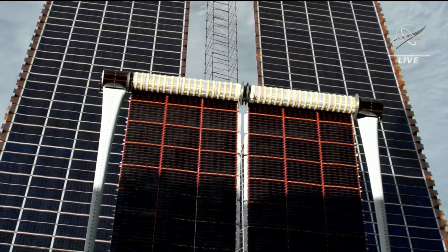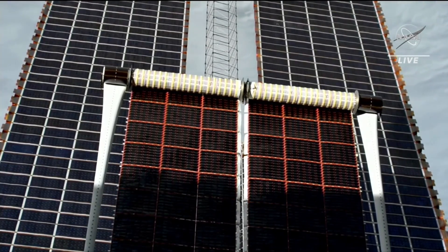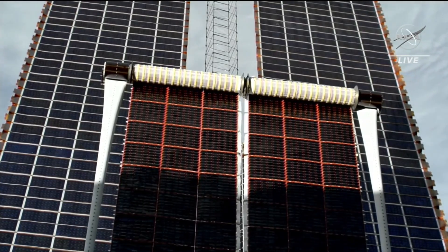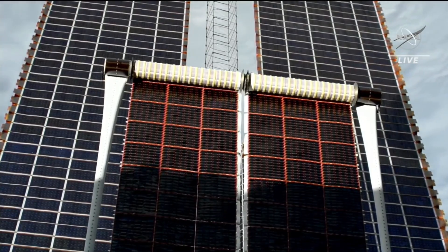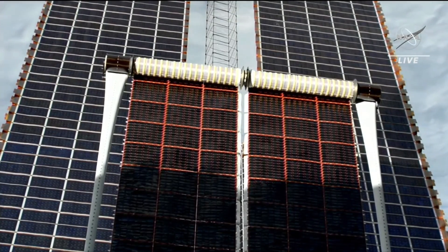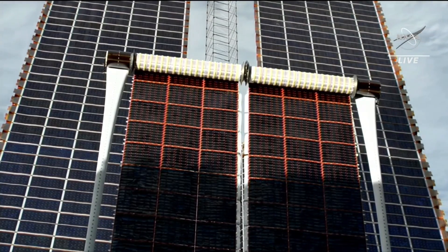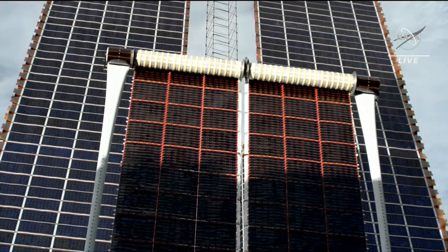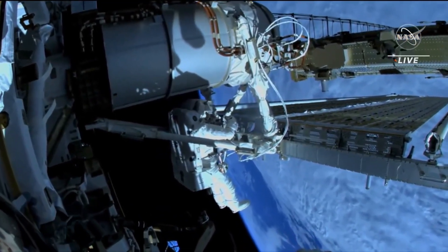We're continuing to watch as these unfurl. As you can see, they're covering up some of the solar cells on the existing arrays, which are still tied into the power channel. But these new ones come in with higher efficiency — obviously brand new — so we haven't lost any efficiency from long-term exposure to the harsh space environment. We're going to be able to increase our actual power output, aiming to have six of these total eventually deployed on the International Space Station — this rollout solar array technology.